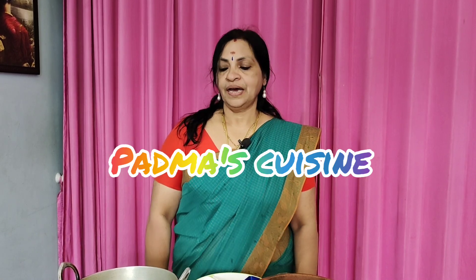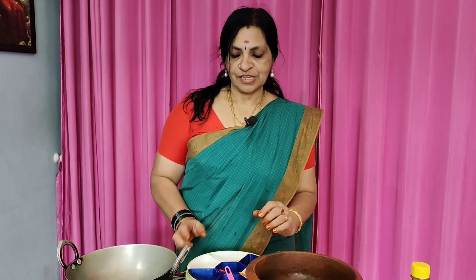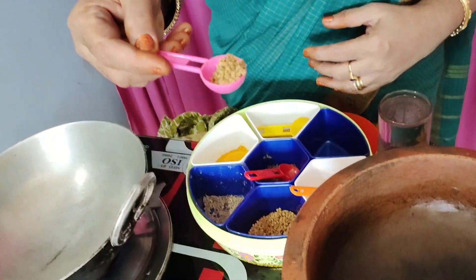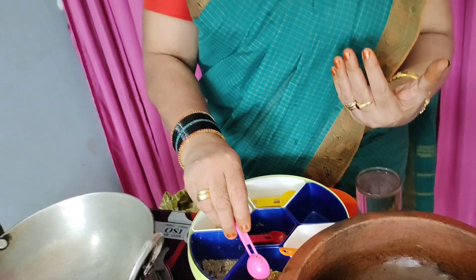Welcome. This is Vendaya Kulambu. There is a curry in the Uluva. You don't need to add any Uluva. This is a great idea.